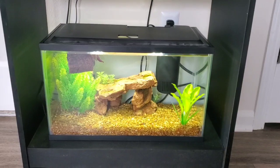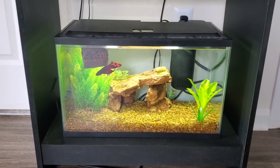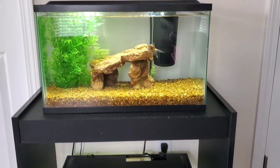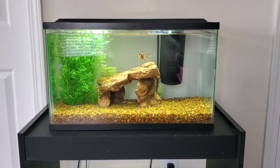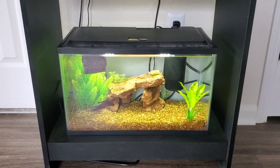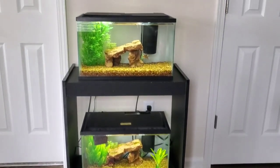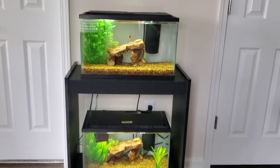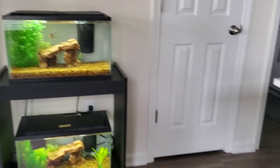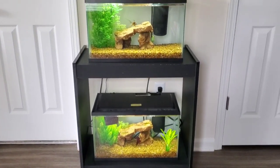Mo is on the bottom shelf, and his tank is pretty much the same — nothing really different about his. He's just doing wonderful. All of them are absolutely healthy with no problems. They did not get stressed out at all from moving from one house to another, so they're absolutely doing wonderful right now.